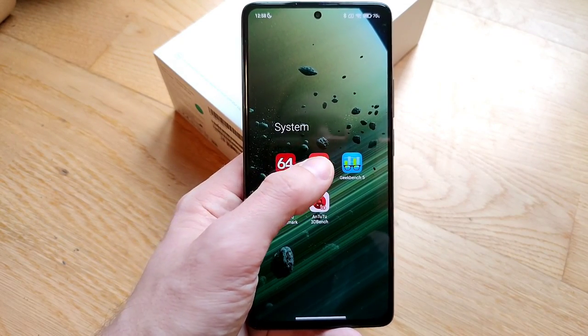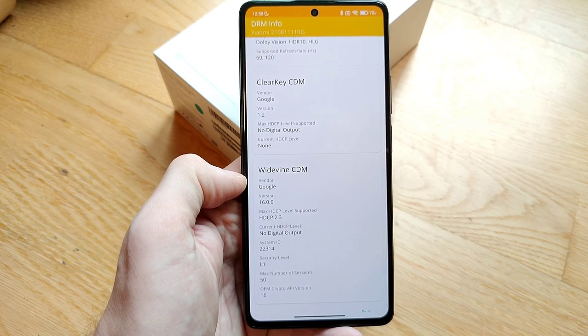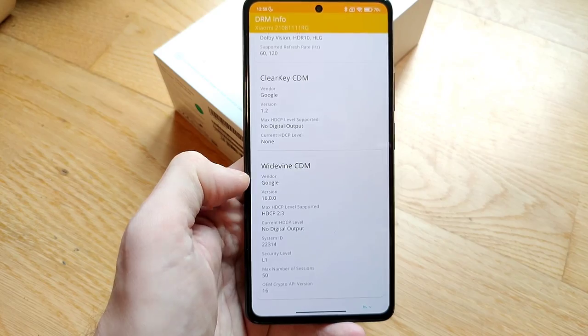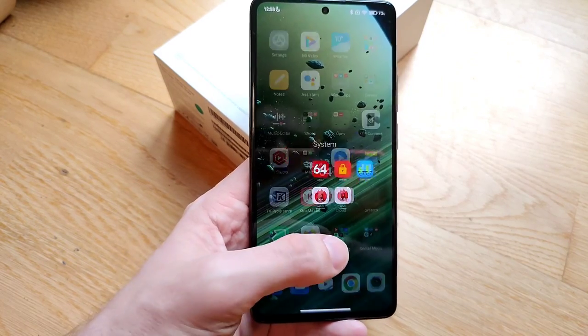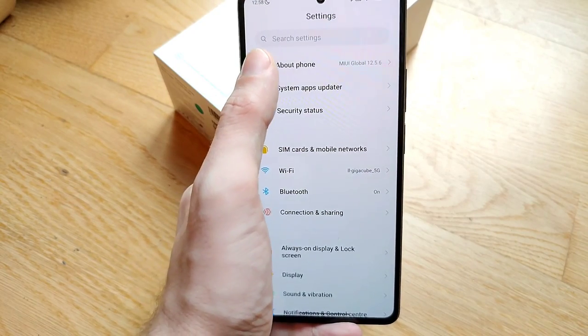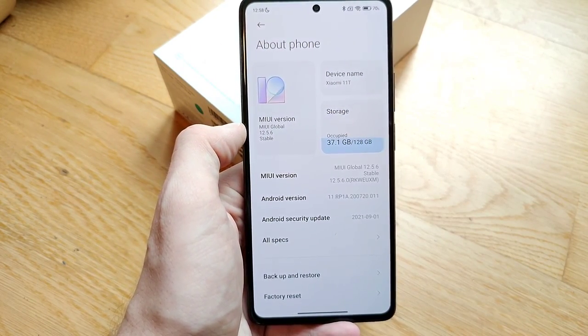The system offers Widevine DRM Level 1, which allows you to play back Netflix, Disney Plus, and Amazon Prime in HD. It is based on Android 11, running here with MIUI 12.5.